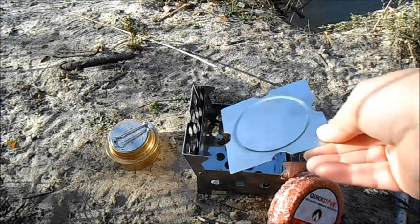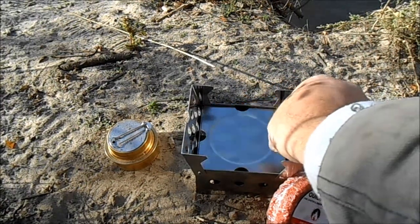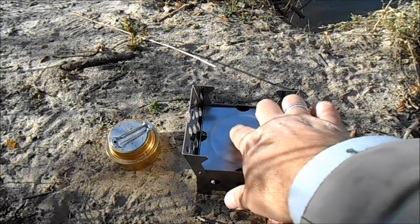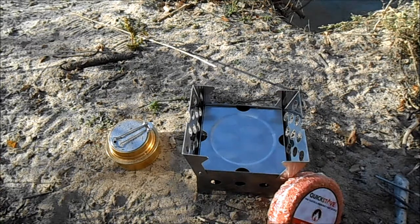Also, this plate has four rivets on the side, and it also goes right on top if you want to burn an Esbit or hexamine-type tablet.